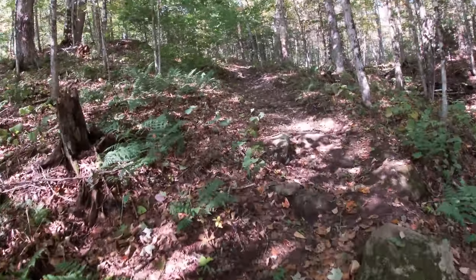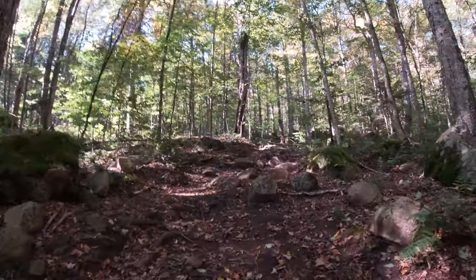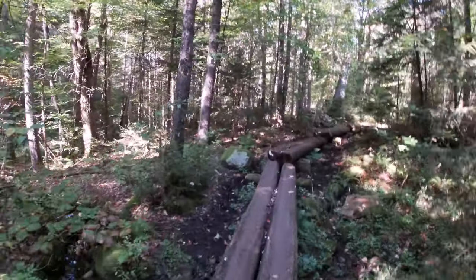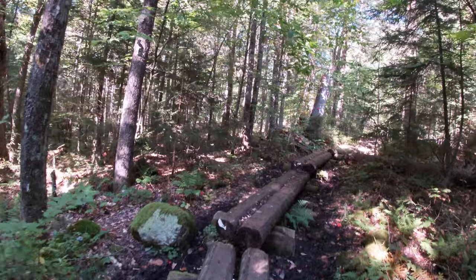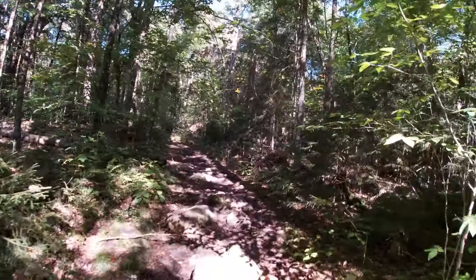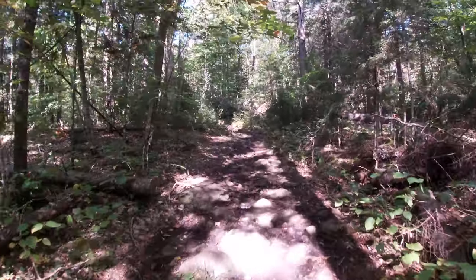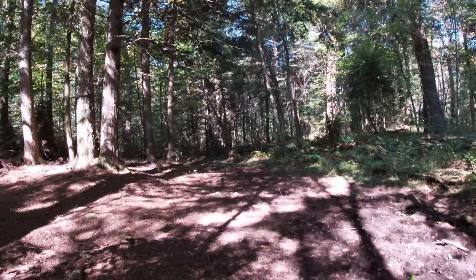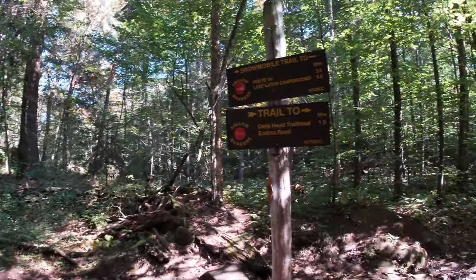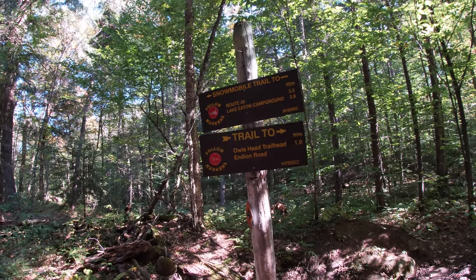Just a little quickie two, three-hour-ish hike here. Very nice trail, in good shape so far. We're going to head left right here at this trail split — one mile from the parking area.